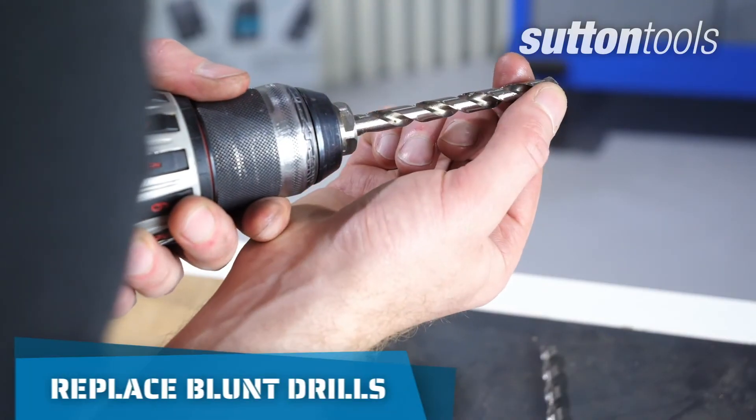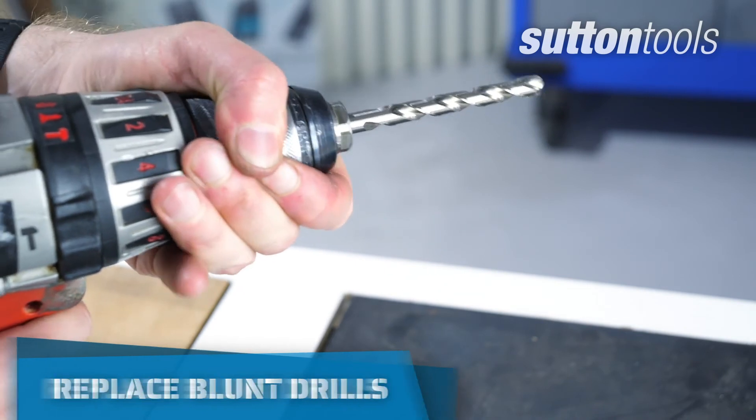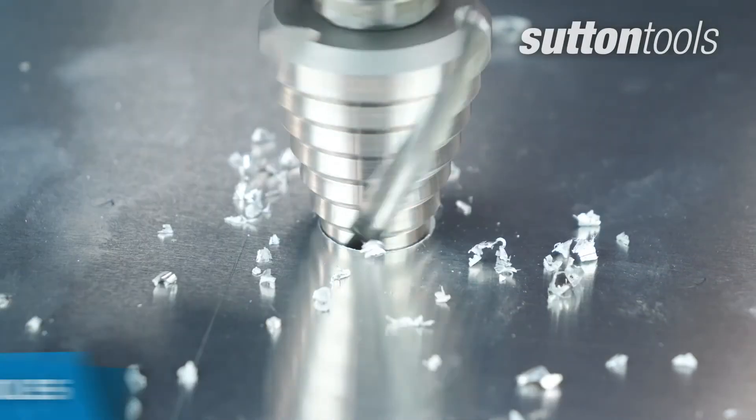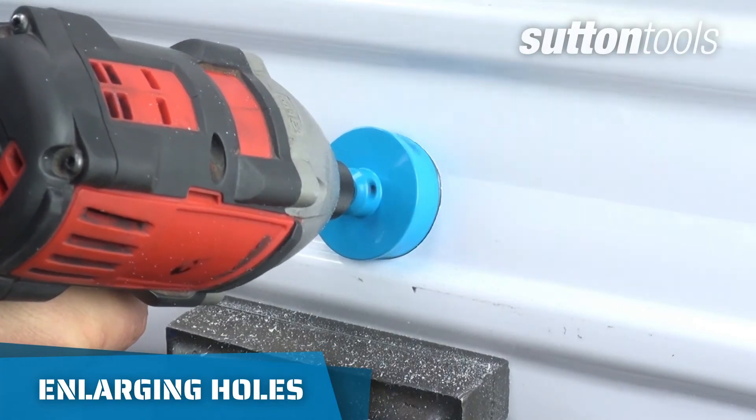If your drill becomes blunt, replace the bit. Old drills will be harder to work with or could break. When enlarging a hole, use a step drill or a metal cutting hole saw for extra large holes.